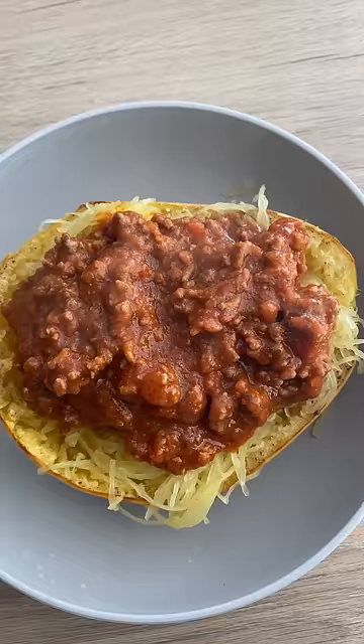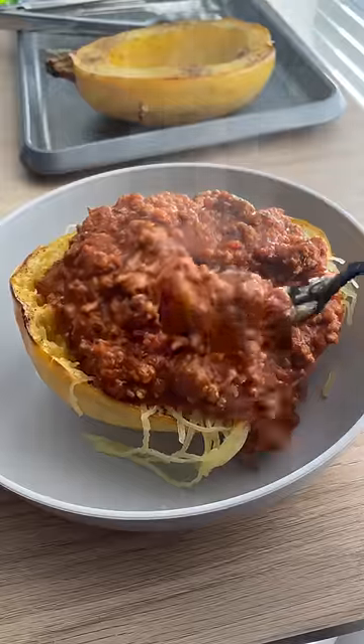A little too lazy to make it from scratch today, and that is okay. Just use a fork to break up those fibers and then top it off with the sauce — it was so good.